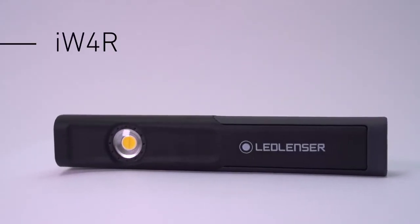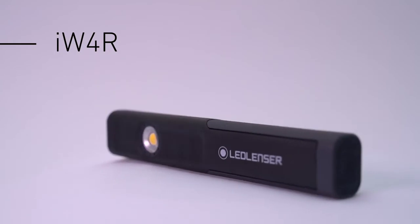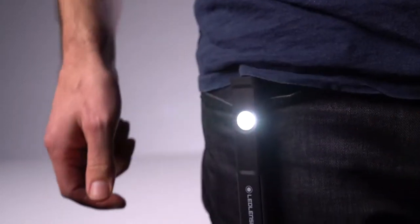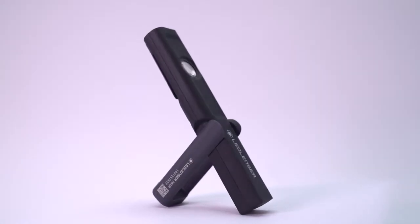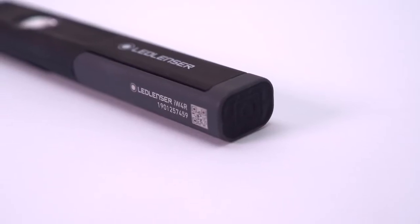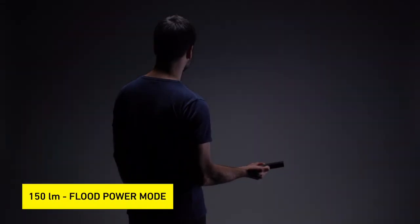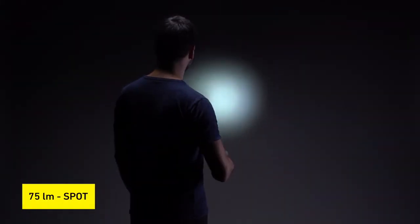Let's start with the small and compact work light, the iW4R. You can easily take the iW4R with you in your pocket, for example. The flexible bracket with built-in magnet gives you many options for positioning your light. The flood gives you 150 lumens in power mode and the spot provides 75 lumens.